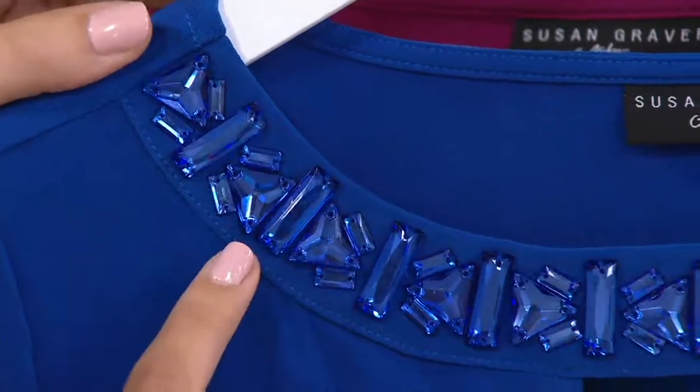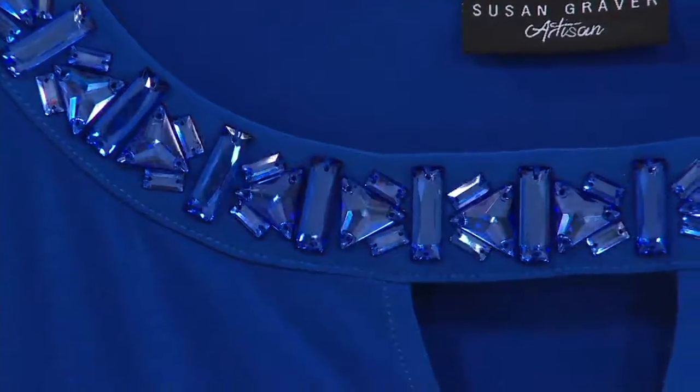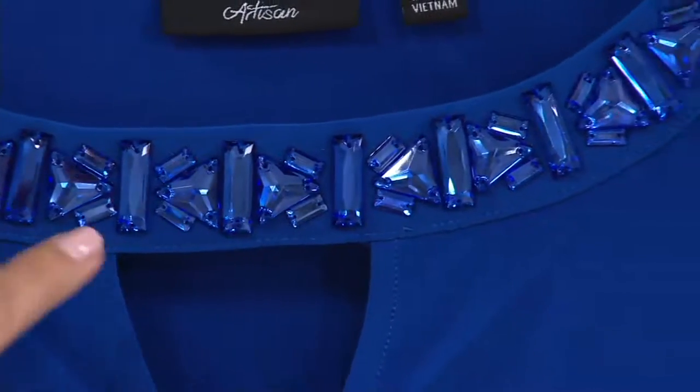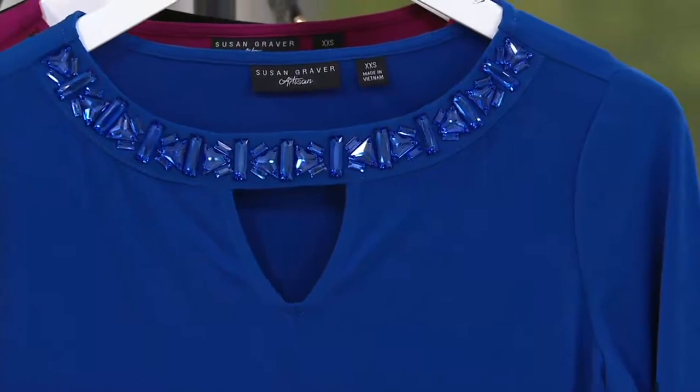You can see we didn't just do one bead — we're doing different shapes, different sizes to give it texture and interest. This is your built-in necklace. And then we wanted to just take it up a notch and give you that little keyhole detail there too, showing just a little pop of skin, but not too much.